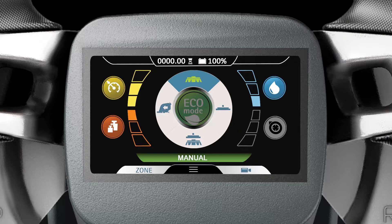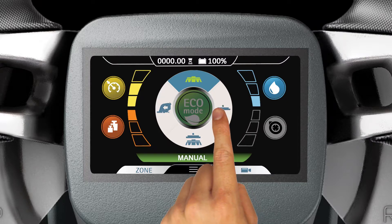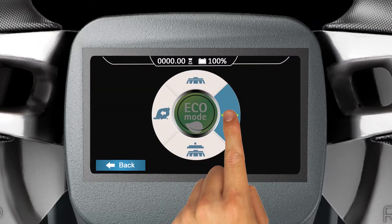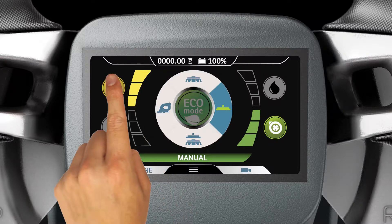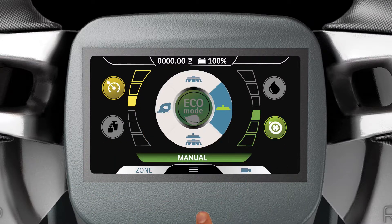The Drying Only mode is in the three o'clock position on the Manual Mode selector. This mode allows the user to adjust the machine speed and vacuum motor performance level settings.